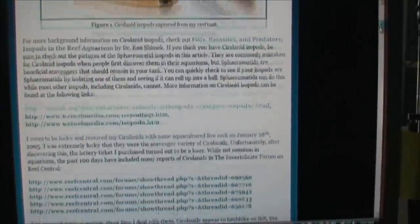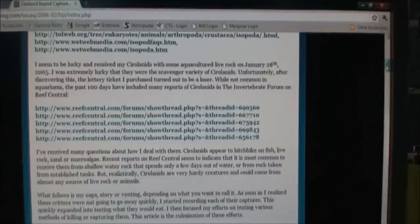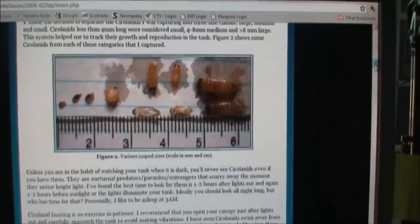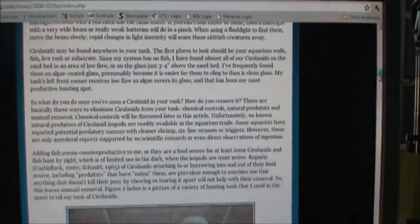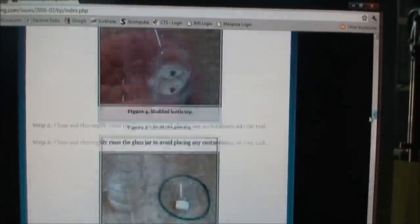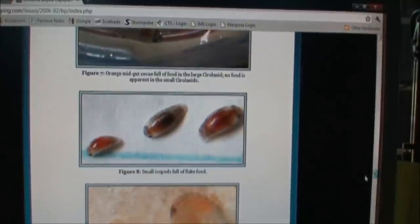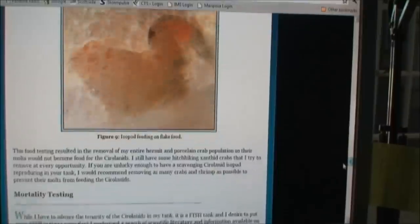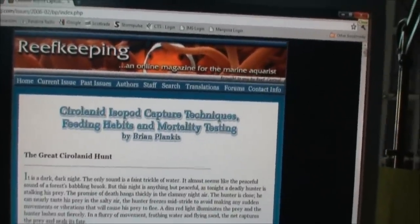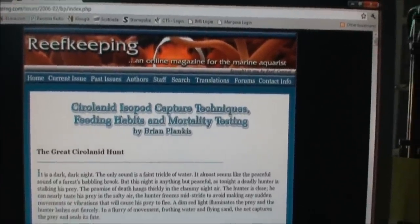The article gives links to other places where you can look up information — Wet Web Media, which I go to quite often, and Reef Central. Then there's a whole bunch of different isopods listed. It does say some are good and some are bad — I think the one I had was bad; actually I know it was. There are also some techniques on how to capture them. Thankfully I haven't had to do that. It's a huge article; I'm just scrolling all the way to the bottom. There are some more species listed — I'm not sure if they're all good or bad, I haven't read the whole article.